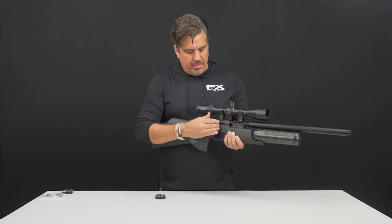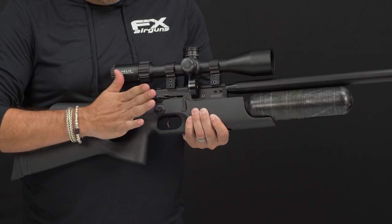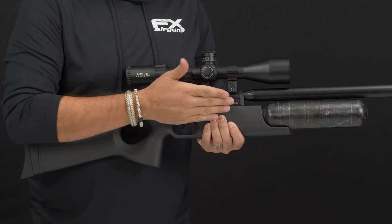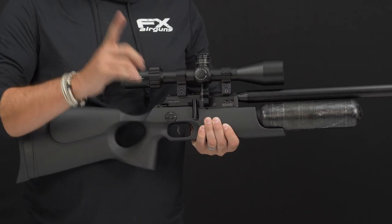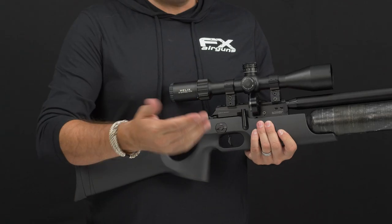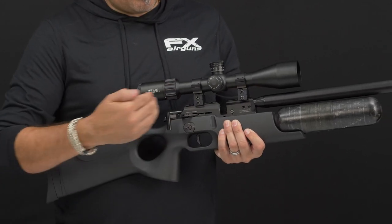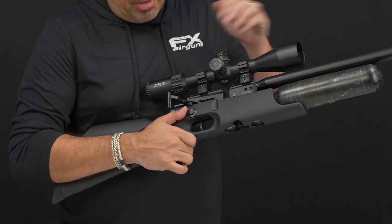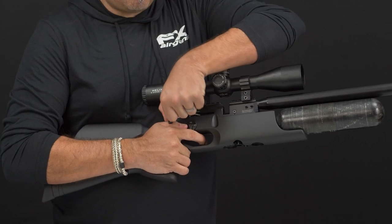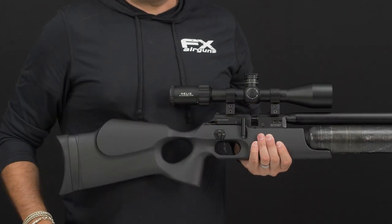To load the magazine into the rifle, open the cocking lever all the way, insert the magazine clear-side forward — it slides in easily — then close the cocking lever. At that point, the pellet or slug has been pushed into the barrel and the rifle is ready to shoot, so only insert the magazine when you're actually ready to fire. To remove the magazine, do it in reverse: open the cocking lever and pull out the magazine. Since you've cocked the rifle, you need to decock it — place your hand on the bolt, put the safety to fire, pull the trigger while keeping your hand on the bolt as it moves forward, then close it. The rifle is now decocked.